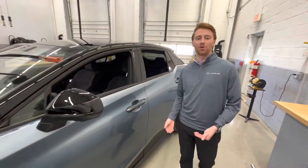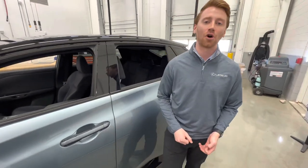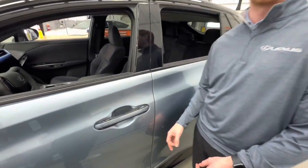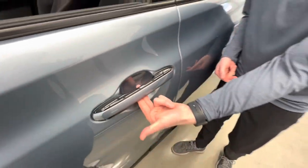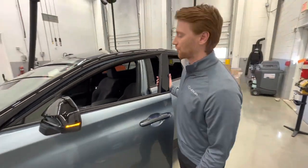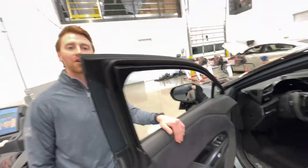Our door handles — this vehicle comes equipped standard with our digital latch system, now standard on vehicles such as the 2023 RX as well as the 2022 NX and above. This digital latch system is intended to support safe exit assist and is really easy and intuitive. Behind the door handle there's a button that you press and pull to open the door — very easy and intuitive for the driver, which leads us to our interior.